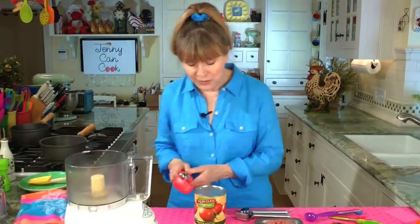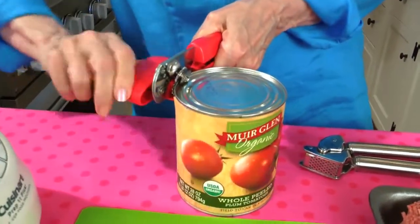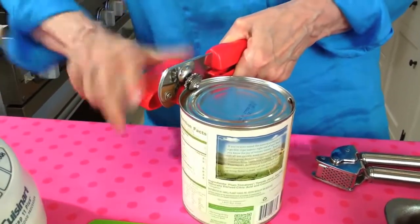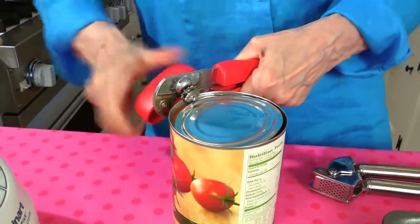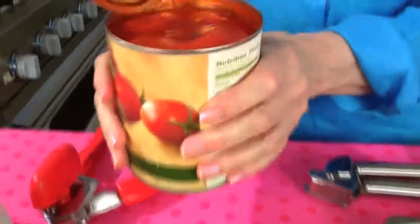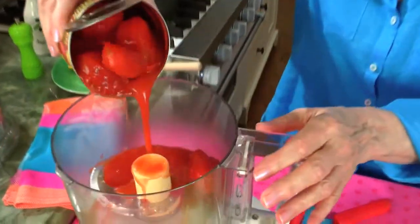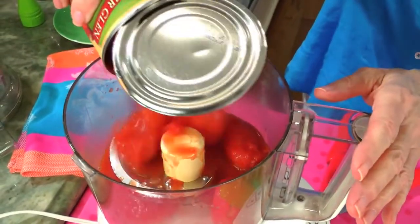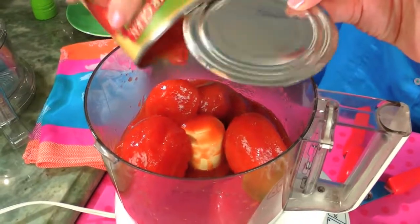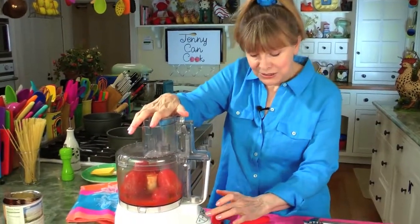I'm going to open one can — and honestly I'm opening it partly because I got a brand new red can opener. Plum tomatoes are the best, absolute best. Now we're going to puree this; it just takes about 30 seconds until it's smooth.